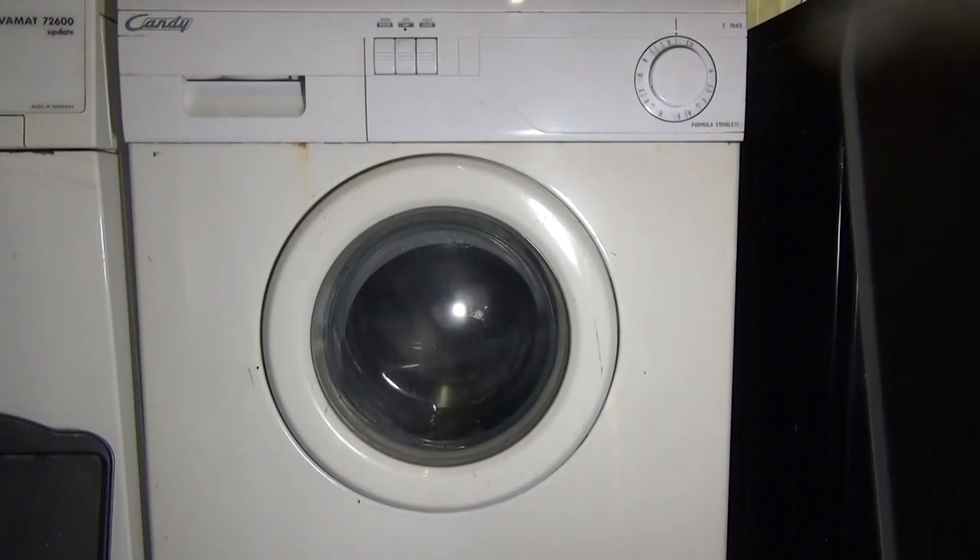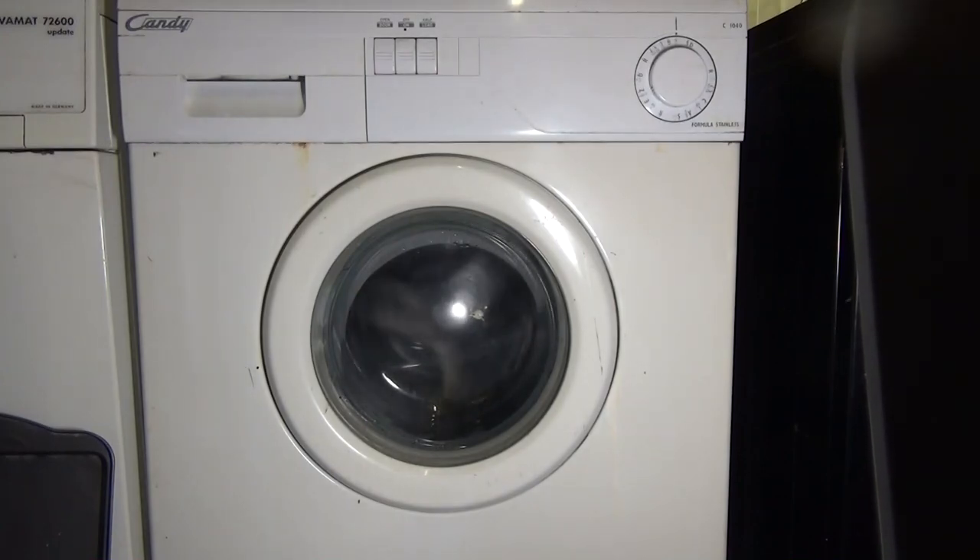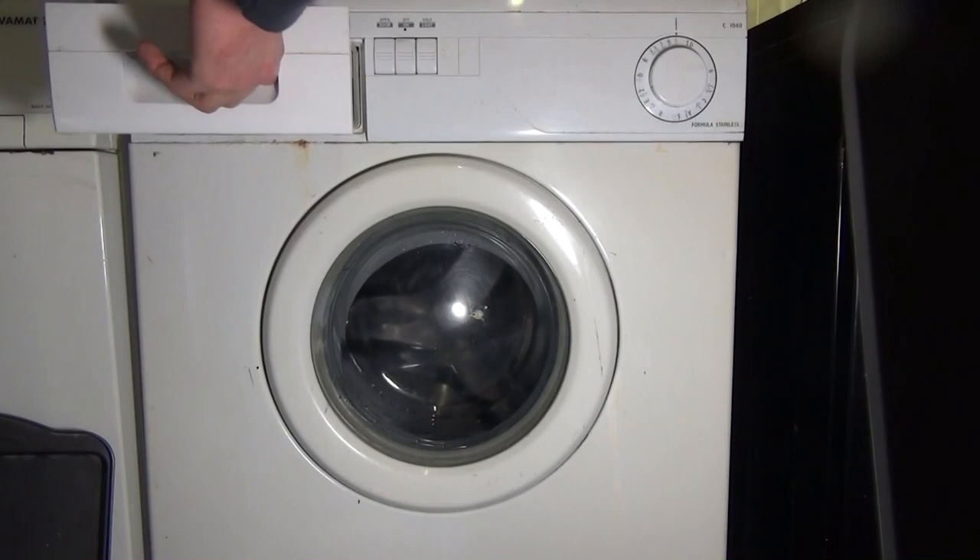Right, so I am just going to put a bit of Ariel in and do a boil washout, and then that's it. This is the last video anyway with this. I'm going to do one in the drawer I think at some point.